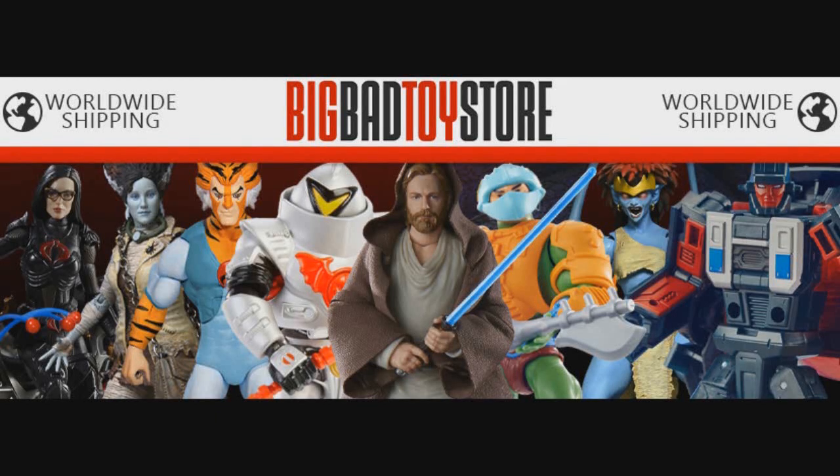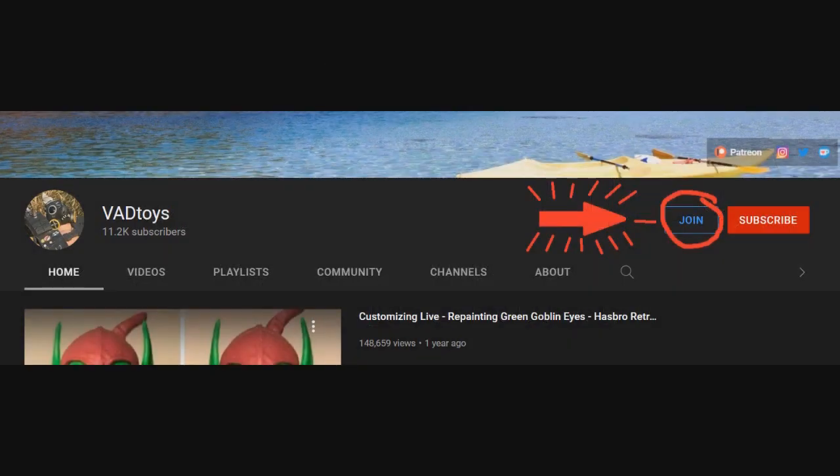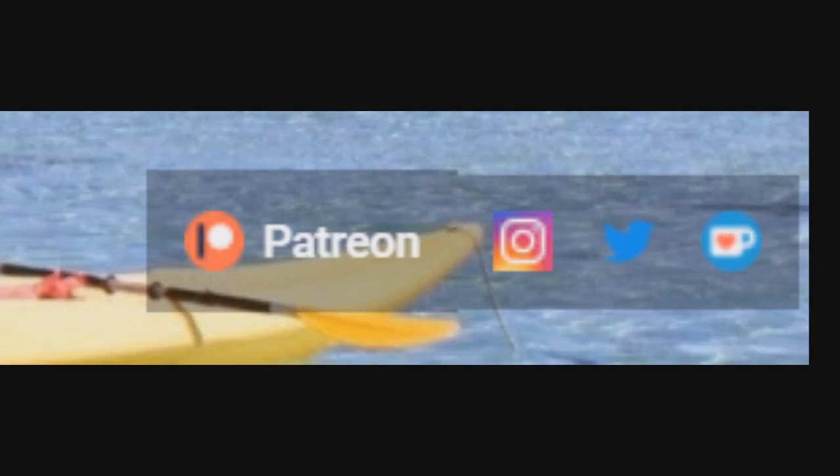This video is brought to you by Big Bad Toy Store. Make your purchases through my personal link in the description to help out the channel. If you want to support me more directly, you can check out my YouTube channel membership for fun emojis and sneak peeks, or my Patreon. Links in the description.